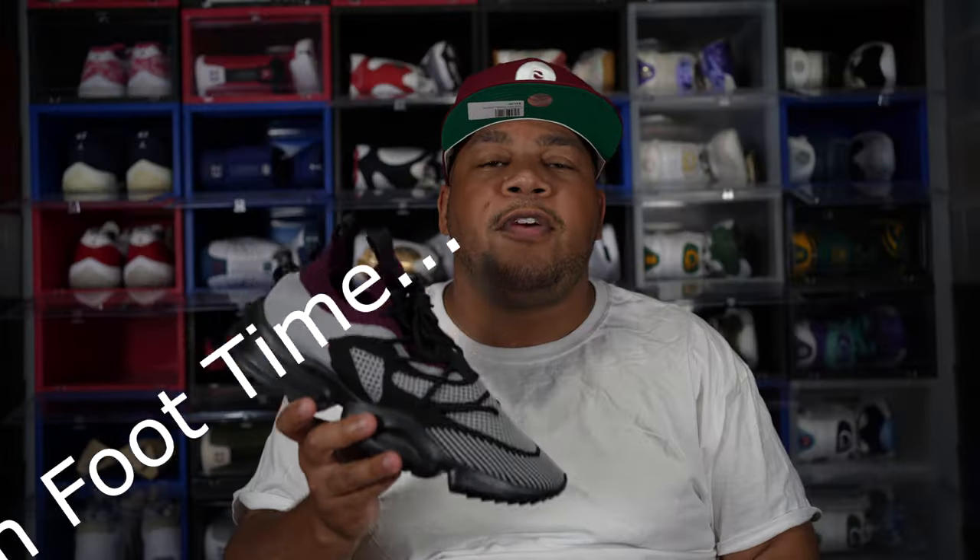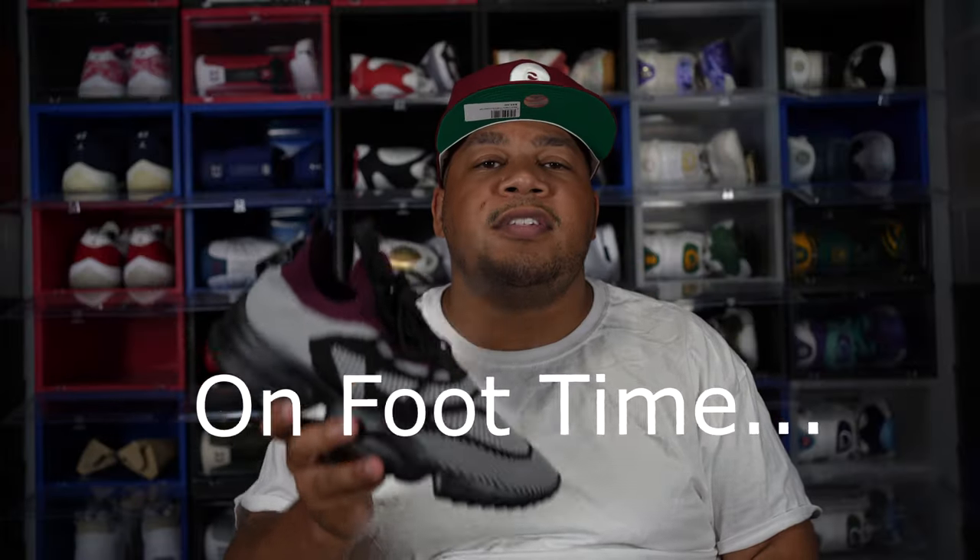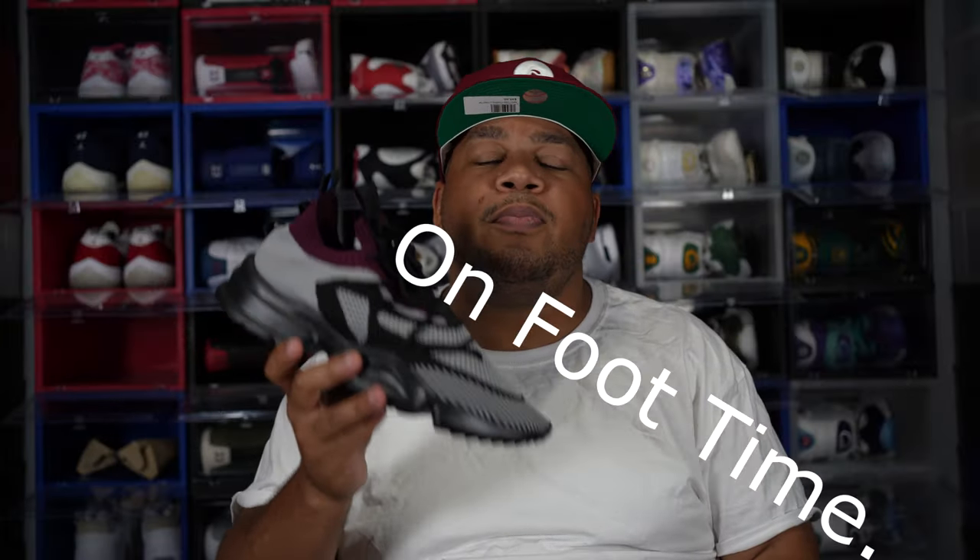Now without further ado, here's an on-foot look of the Sire Collective Culture Vulture 0.02 Bordeaux Edition.